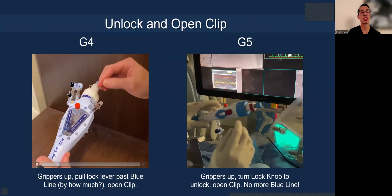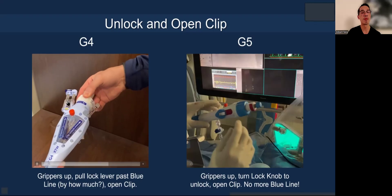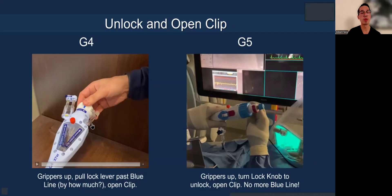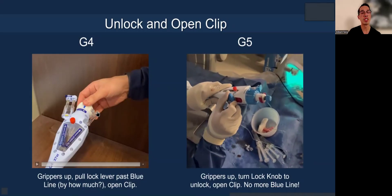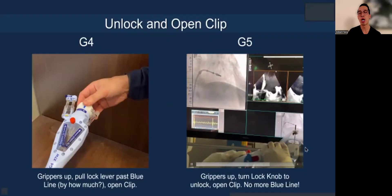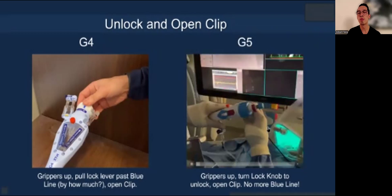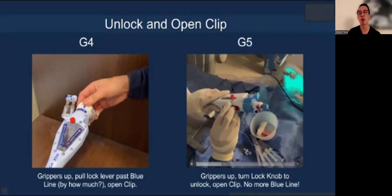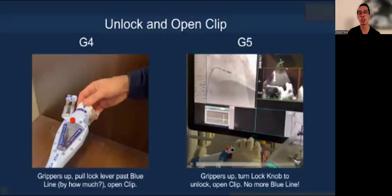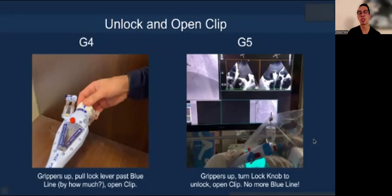How about unlocking and opening the clips? The G4 system was the first design to allow independent grasping and independent dropping of the grippers. But you had to raise the lock line past the blue line, and you never really knew how much to do. Sometimes when you raised it, you weren't able to open the clip and had to re-lock and unlock again — quite cumbersome. With the G5 system, it's very straightforward. The gripper mechanism is the same but done much more smoothly — safer and more effective for dropping and raising grippers. You just turn the lock knob to the unlock position, open, and you're done. No more blue line — very easy to check orientation and grippers right away.